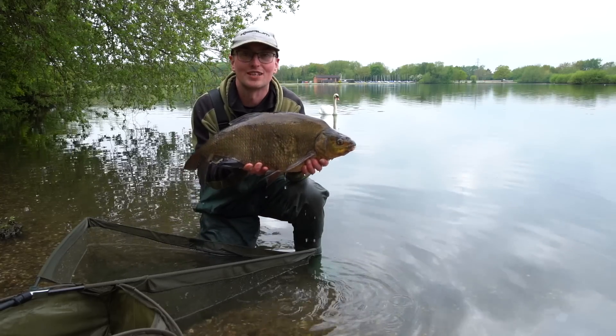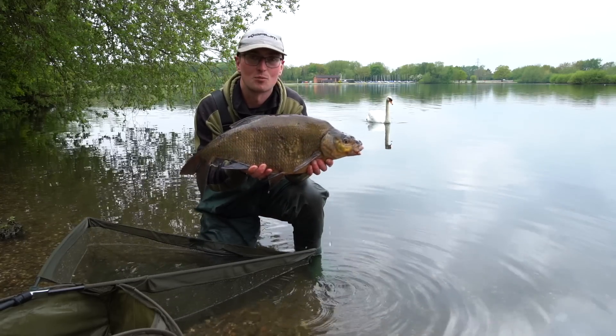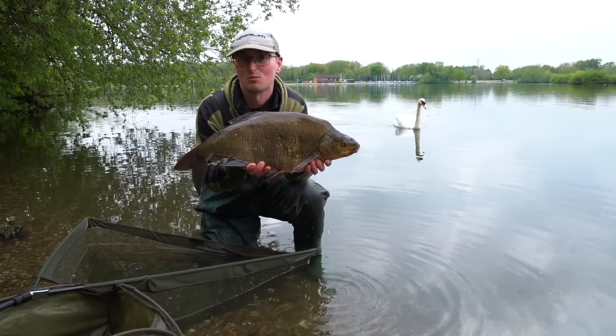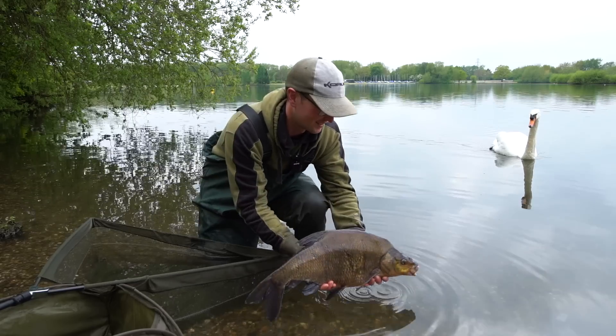A gnarly old bream to finish on. I'm going to stop on for a little bit longer — hopefully I'll have a few more of these. I hope you've picked up some useful hints and tips. See you next time, bye!